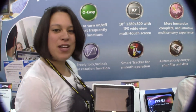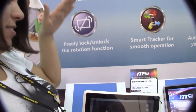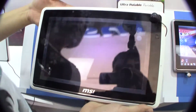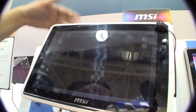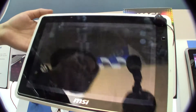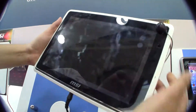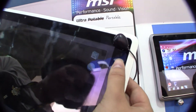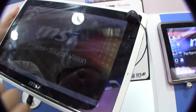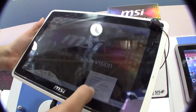Nicole Scott here reporting for TweakTown, and here we have the MSI 120W. This is an Intel Cedar Trail 9.7 to 10.1 inch all-around tablet. They're calling this the mirror finish, which is fabulous. We do have a mouse pointer here so you can see that going around on the screen, and if we try to go back to the home — that's how you would double tap.